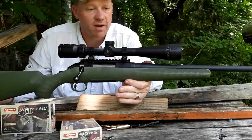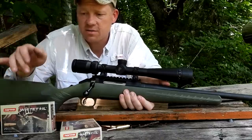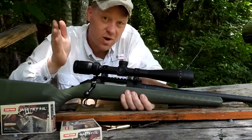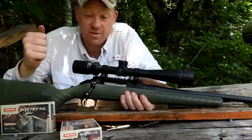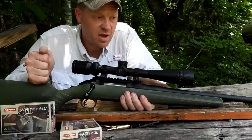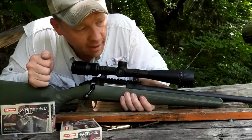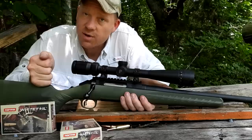I got this Nikon Pro Staff P3 scope on here, and yeah, the Ruger American Predator — it's always been a good one to me. Now we got a scope on her and we're going to see how she likes this Normal Whitetail ammo. Another goal of mine is to film a whitetail hunt with every single caliber, and I have never taken a deer with the 6.5 Creedmoor yet, so we got to have this baby ready for deer season coming up soon.